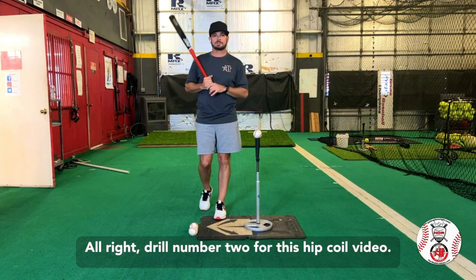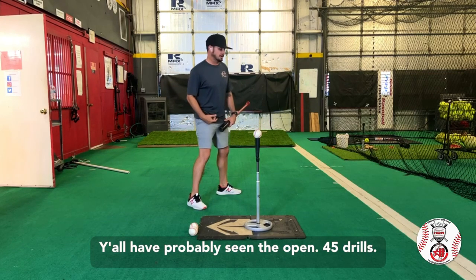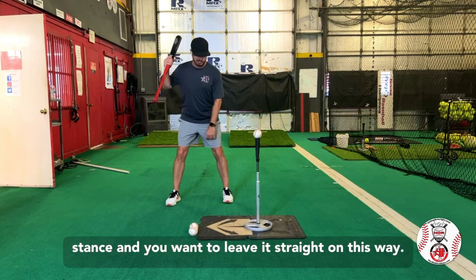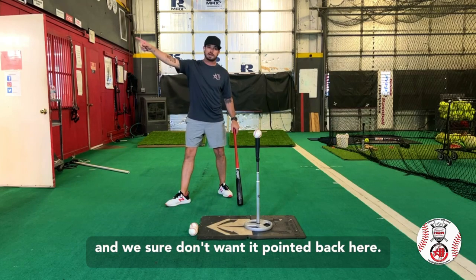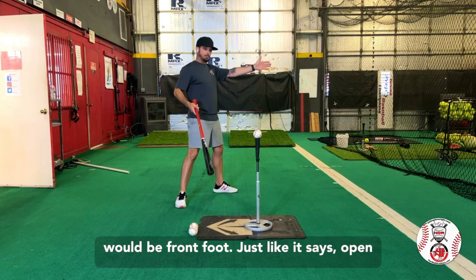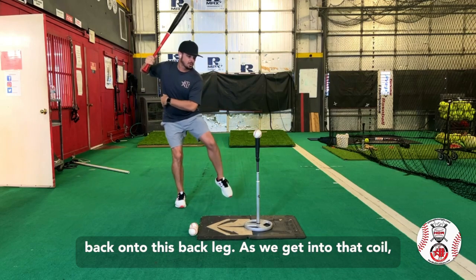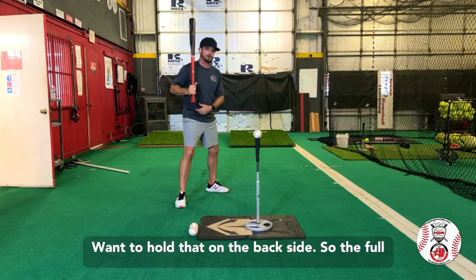Drill number two for this hip coil video — this is going to be our open hip coil. You've probably seen the open 45 drills and people coming back like this; it's just a slight variation on that. We want to set our back foot where it would be in our normal stance and leave it straight. We don't want to start getting angled and we sure don't want it pointed back. So the back foot pointed where the catcher would be, front foot open to the field — my chest is to the field, everything's set to the field. Then we're going to coil back onto this back leg, that front leg is going to come around, and now we should be in a good power position to get into launch. Want to hold that on the backside.